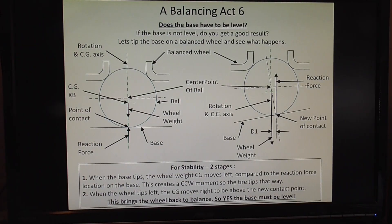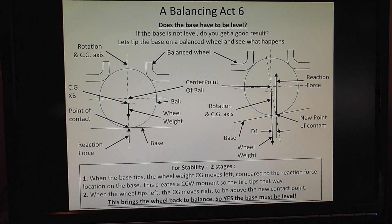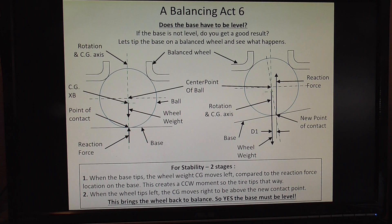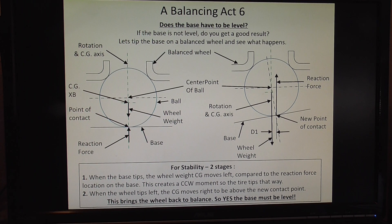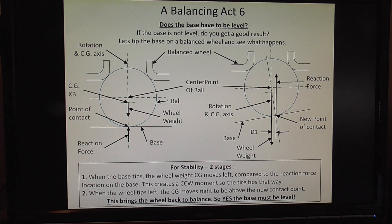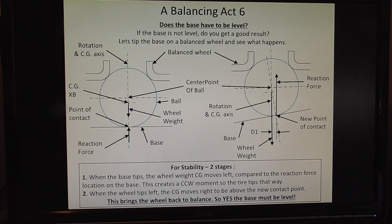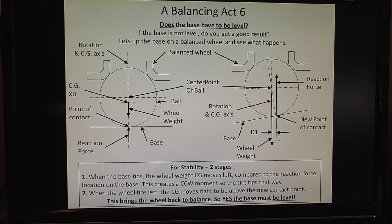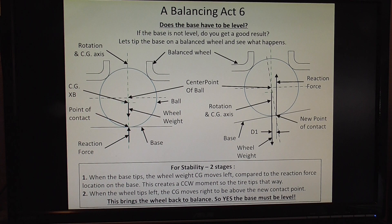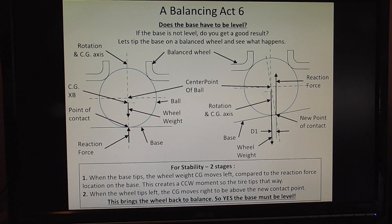When I put the wheel on the balancing stand with the steel ball, I noticed that I deliberately did not level the base, and the balanced wheel tipped towards the car. That brought something to mind: does the base have to be level? If the base is not level, do you get a good result? Clearly it looked like you don't, because I know the wheel is balanced and it was way tipped over.